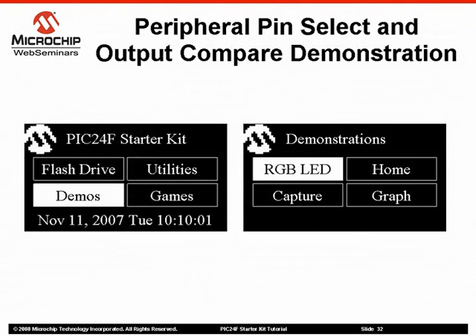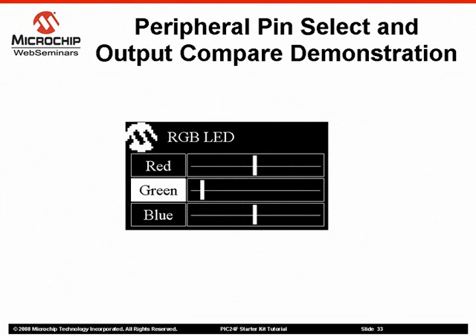The PIC24F Starter Kit includes a demonstration of using three output comparators and peripheral pin select to control an RGB LED. From the demo's main menu, select Demos, then select RGB LED from the demonstration menu. The demonstration program will enable the RGB LED at the top of the demo board and allow you to configure the red, green, and blue components of the color.